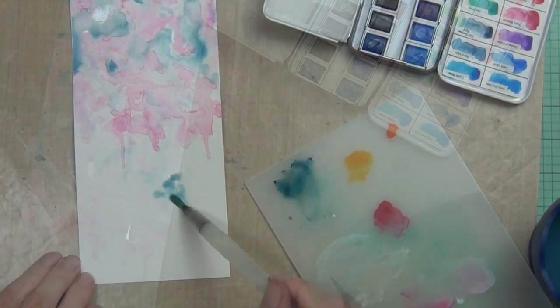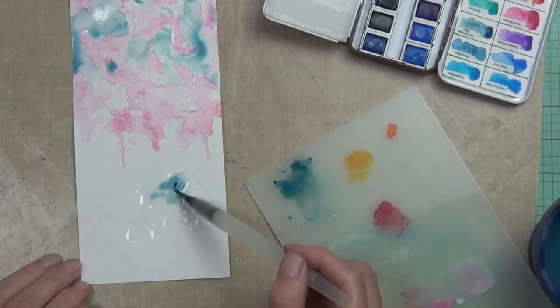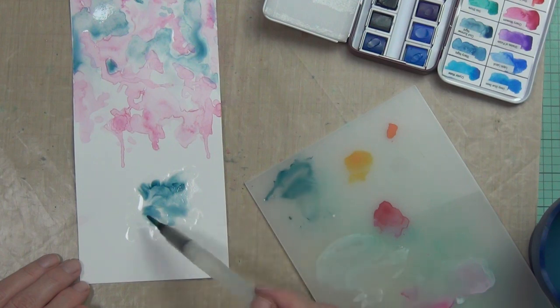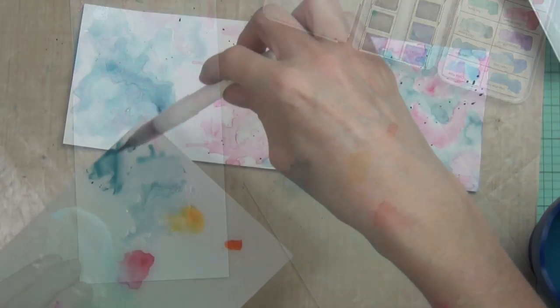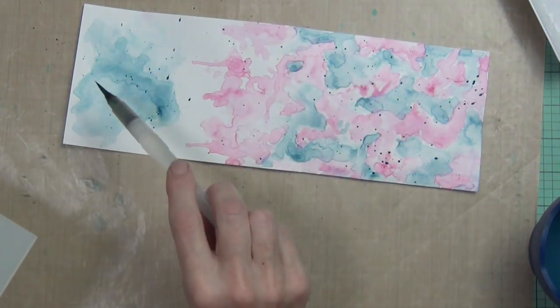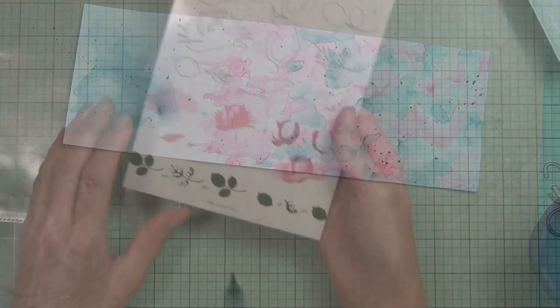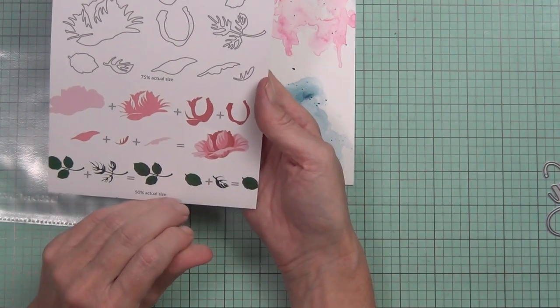I made the cardstock on Bristol smooth cardstock, which tolerates quite a bit of water. I used my heat tool to dry it a little faster, and I ran it through my die-cutting machine to make it flat.